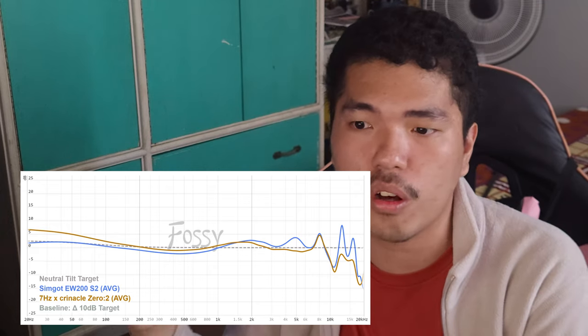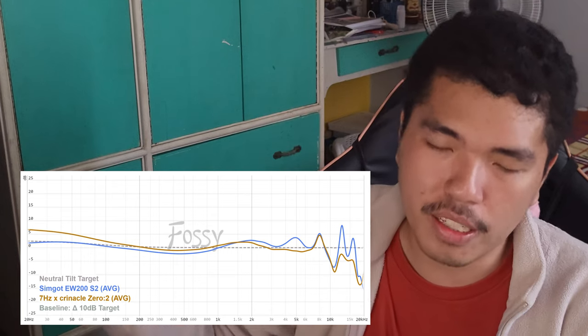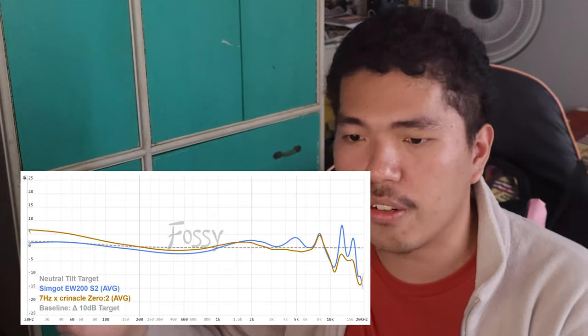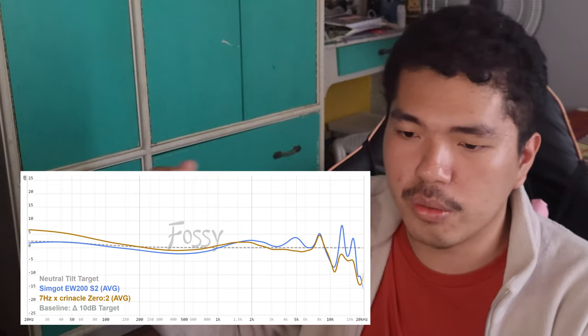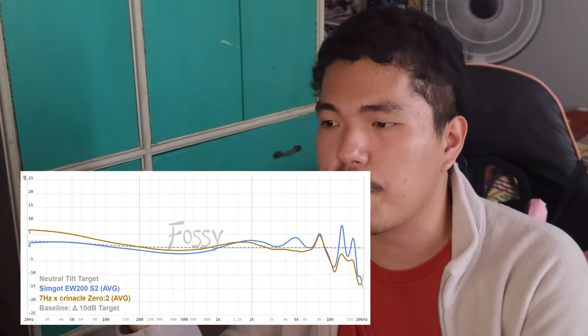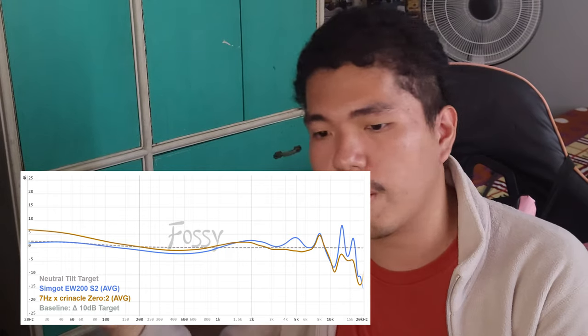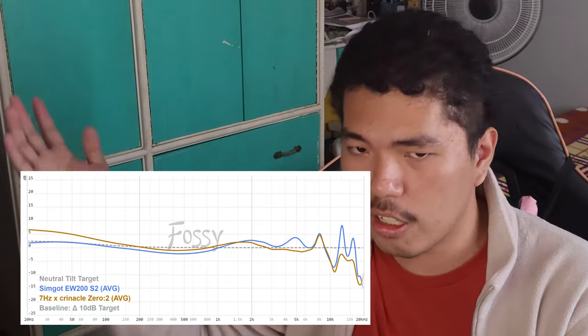One more comparison — the 7Hz Zero 2. It's cheaper than the EW200, and I'd admit it's not as technically capable. But like the Zero Red, it's smoother — very smooth, not fatiguing at all — and it has a lot more bass. The Zero 2 is a bit more basshead-focused compared to the original 7Hz Zero. I think it's friendlier for newcomers compared to the EW200, which is a bit bright-leaning. The Zero 2 is more forgiving for most people because it's bassier and smoother, though it may be a bit too smooth for some. For me, the Zero 2 is a more preferred pick over the EW200. If you like a bright signature, go EW200; if you want a more relaxed signature, go Zero 2.